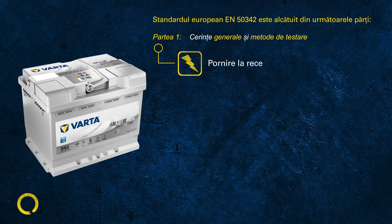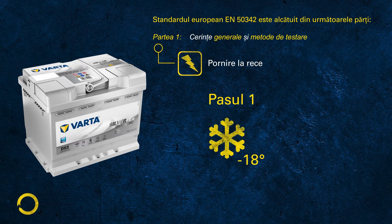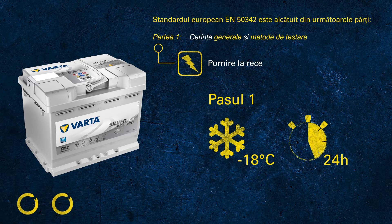The EN CCA test is made of three steps. In step one, the battery is cooled down to minus 18 degrees Celsius for at least 24 hours. This is what we commit to when printing 680 amps on the label.